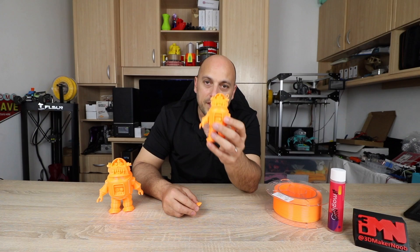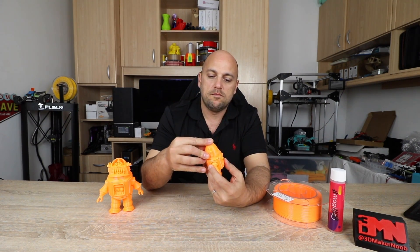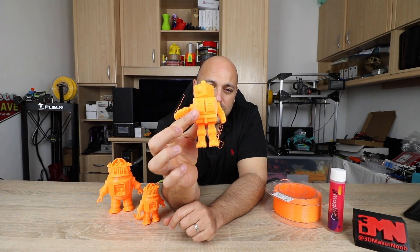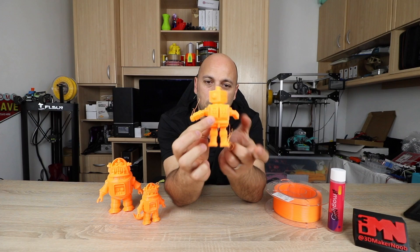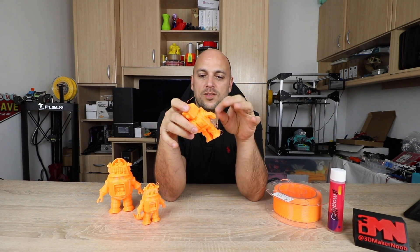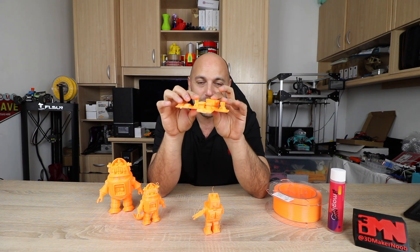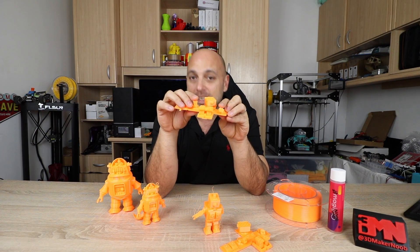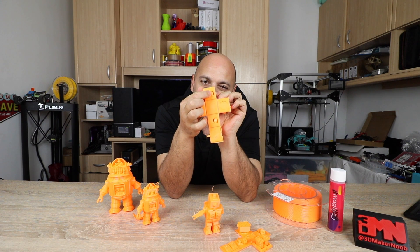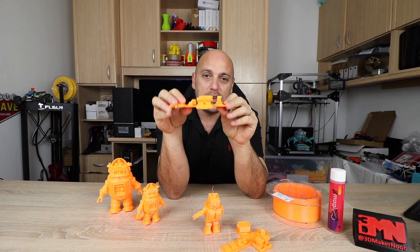There are actually two models. This is the other one, but as you can see I had a few issues with strings. What was happening is when it was printing, this arm came off and it just ruined the print completely. I tried it once more but it happened again, and that failed again. The problem is that there is such a very small contact area to the build plate that any kind of force just tips it off the build plate.